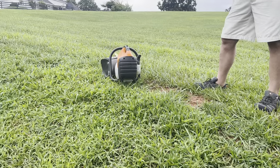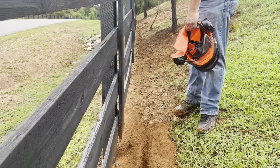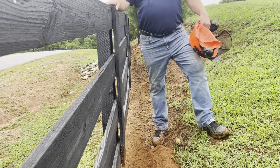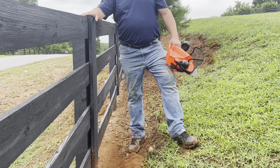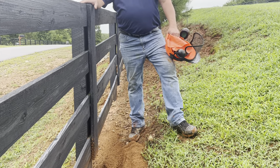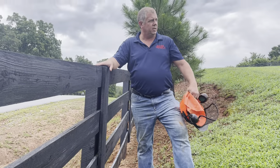That right there is really what I need — just to keep from tearing up my fence. Otherwise you'd have to hand dig it, and trying to dig on the side where you're not digging out too much dirt is a pain. The other good thing is, if you dug it with a shovel you'd have clumps, but that fine dirt will pack straight back in and pack better. This is a prime situation right here for it.